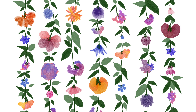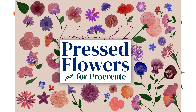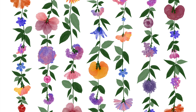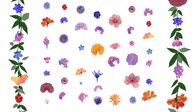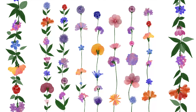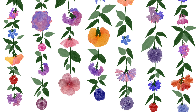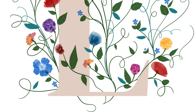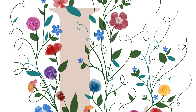Hey guys, it's Elena. Today I wanted to introduce you to my brand new pressed flowers brush set for Procreate. I've been collecting source material for this brush set for years, since about 2018. I've been collecting flowers, buying flowers, pressing them and scanning them, and I'm really excited that this has finally come together into this brush set, which includes dynamic brushes as well as stamps.